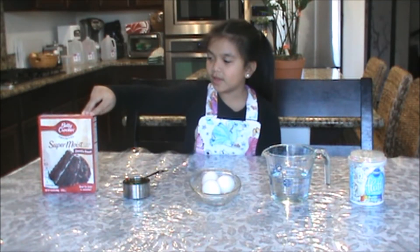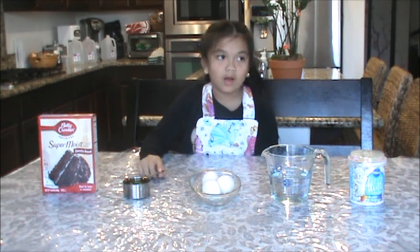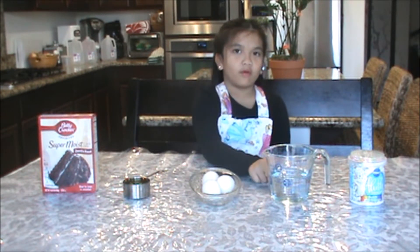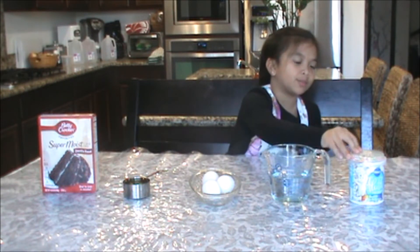We need one box of chocolate cake mix, one half cup of oil, three eggs, one and one fourth cup of water, and frosting with sprinkles.